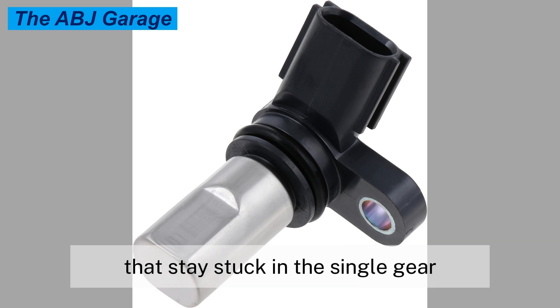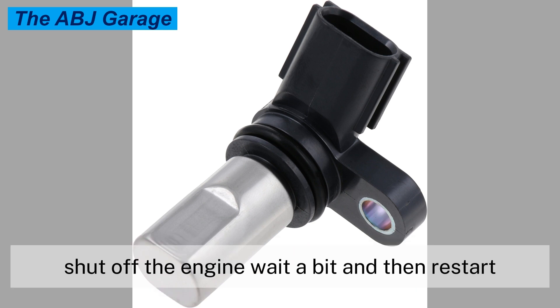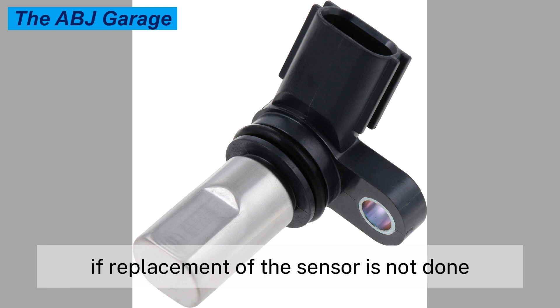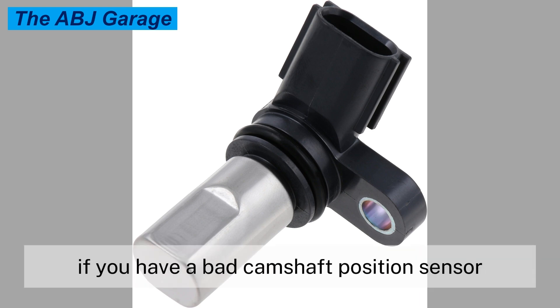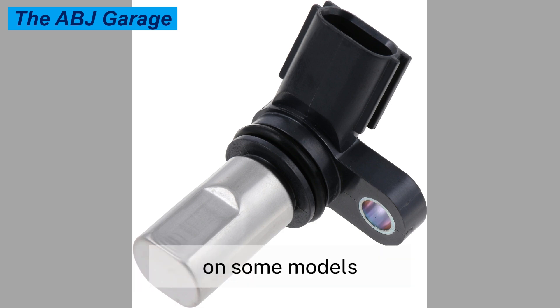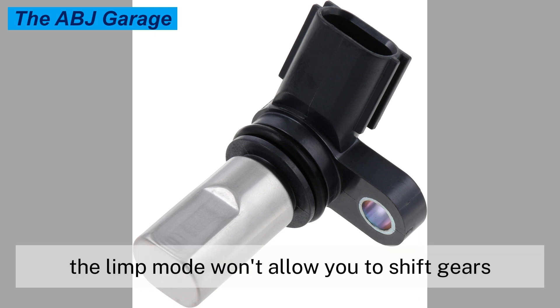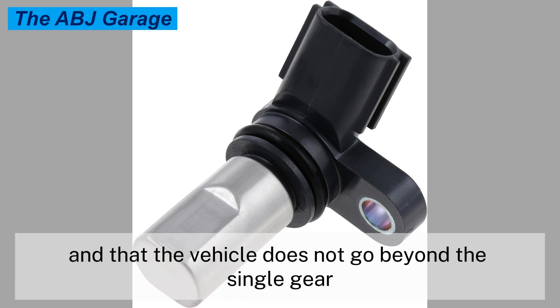Symptom nine: transmission shifting problems. Certain car models with a bad camshaft position sensor will end up with a locked transmission stuck in a single gear. The only way to get out of the gear is to shut off the engine, wait a bit, and restart — but this is only a temporary solution. Some cars with automatic transmissions won't change gears properly. Data received by the engine control module from a failing camshaft position sensor can keep transmission shift solenoids from operating and gears from shifting. This limp mode helps protect the engine from damage by restricting engine speed and preventing gear shifts beyond a single gear.